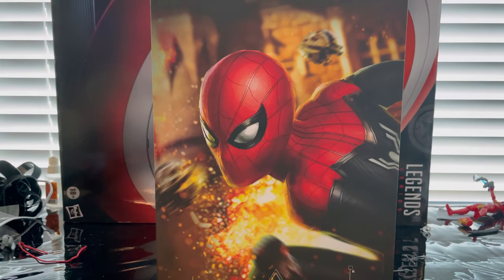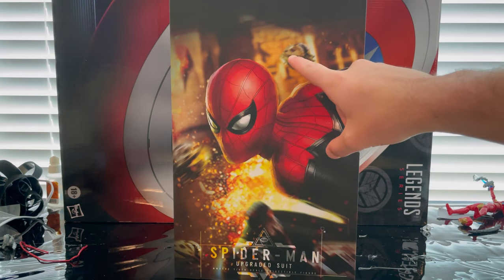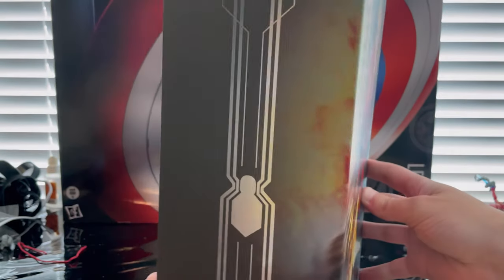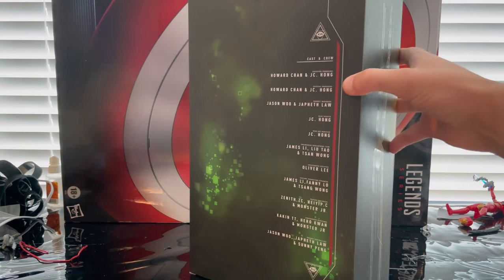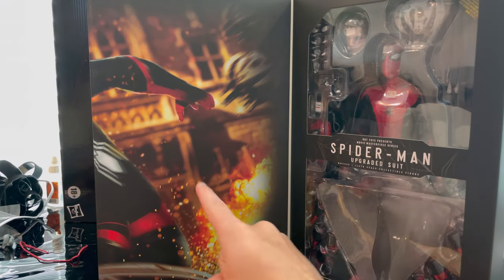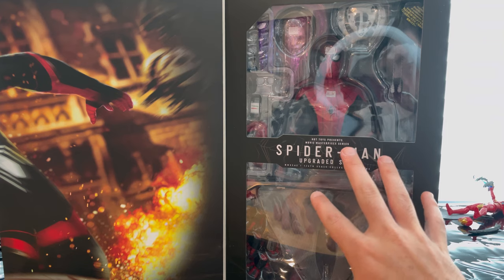Here's the other side, same thing, and the top reads Spider-Man Upgraded Suit 1/6 scale collectible figure. The bottom says Spider-Man Far From Home. Let's undo it. Inside you get a picture of Spider-Man in the upgraded suit with nice detailing, some drones flying in the background, the Mysterio logo, and the Spider-Man logo extending all the way down through the box. The back has credits with a green hue in the background.